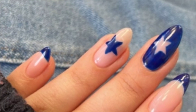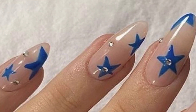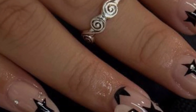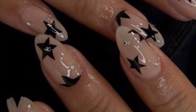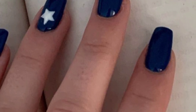Dear friends, I hope you will enjoy these beautiful designs. If you want different ideas based on your choices, tell me in the comment section and I will make a similar video for you, so you can easily get ideas related to nail art designs.